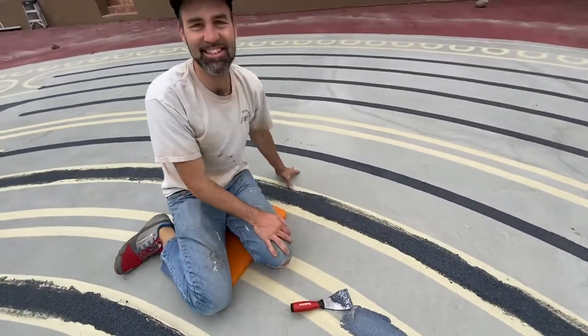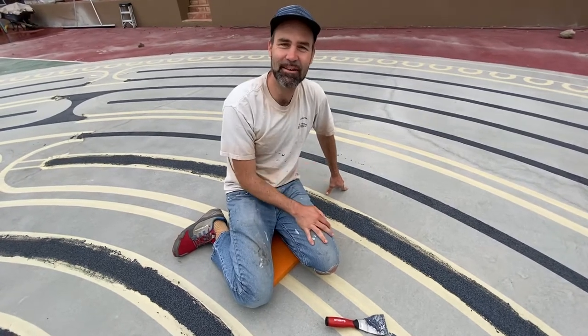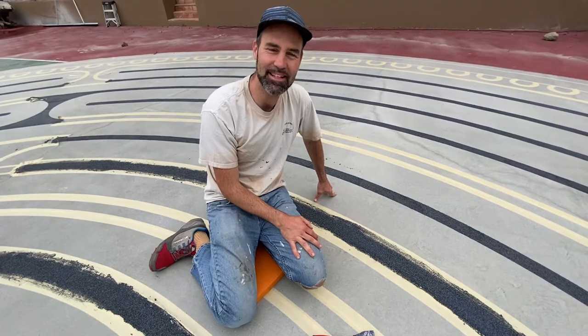Hey everyone at Peace Lutheran Church. It's Lars Hallett here, the labyrinth designer. I'm really looking forward to coming to Danville and restoring your labyrinth there, recreating it with you all in the community.